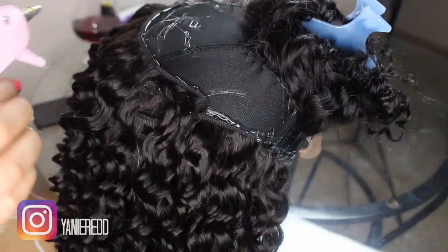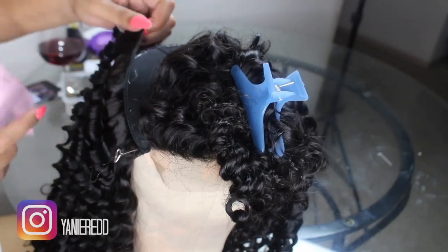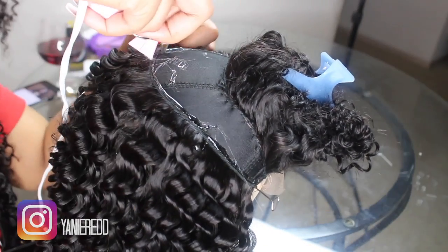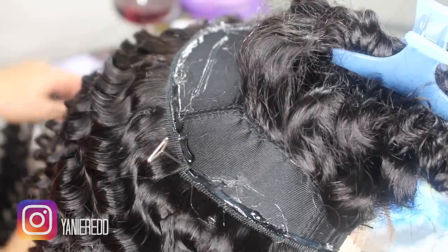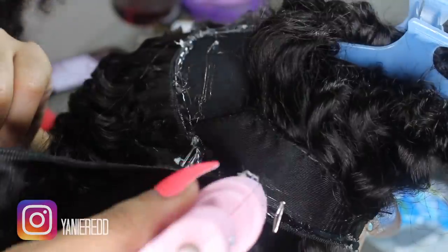I'm still gluing in a U-shape. I'm not going all the way down on the side because I'm running out of space, so I kind of stopped a little ways ahead of the side so that I could have enough space when closing it up. That's when I just started laying the tracks straight across around the back because I ran out of space on the side.